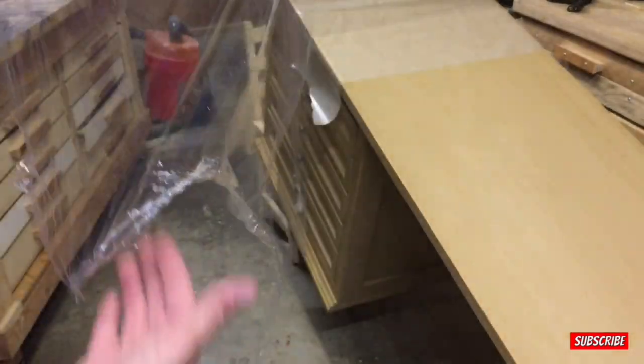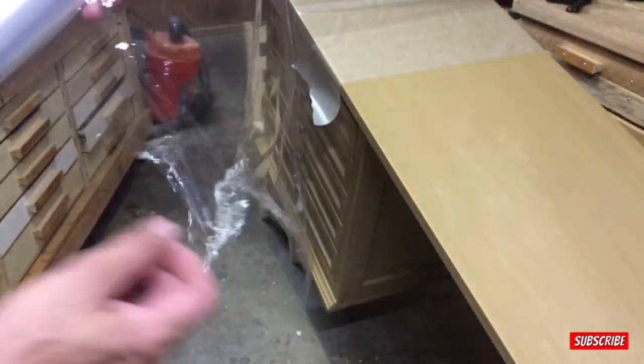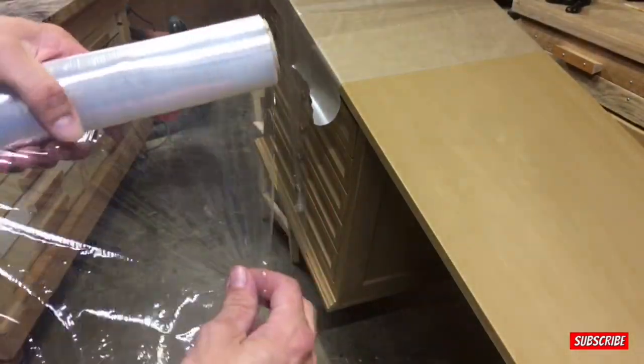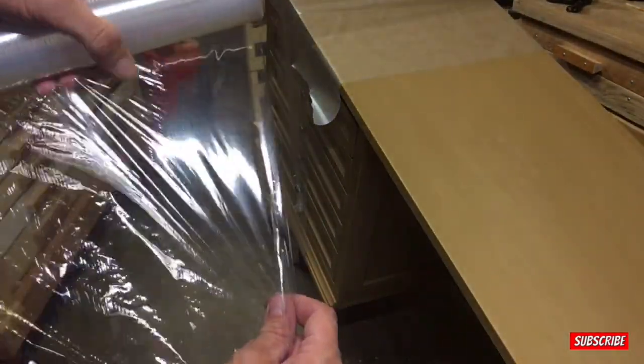Somehow I got tangled up and twisted down here on the bottom side. I don't know how that happened, but I'm going to try this again.